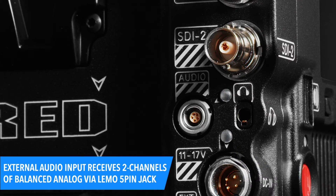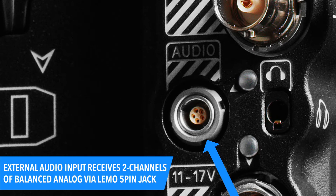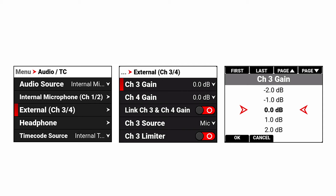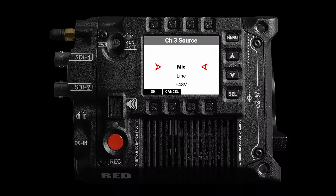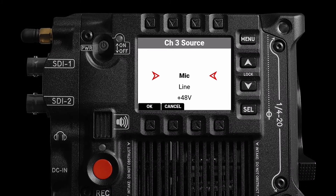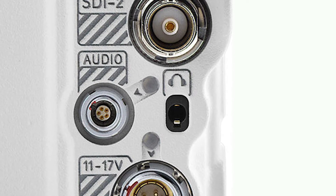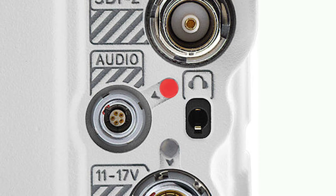On the right rear corner, we'll find a 5-pin Lemo jack which accepts two channels of analog balanced audio. This external audio input corresponds to camera tracks 3 and 4, and is menu-selectable for line and/or mic-level sources. Phantom power can be used independently. This LED above the 3.5mm stereo headphone jack will illuminate when phantom power is enabled.